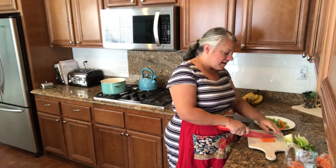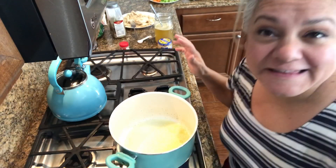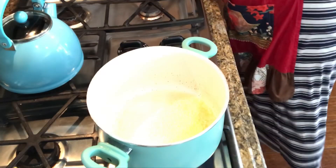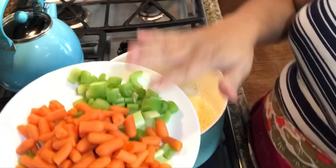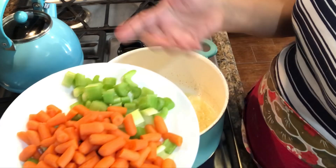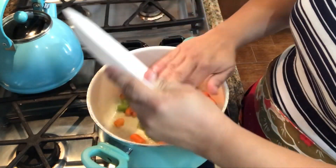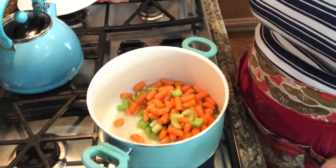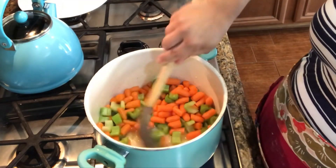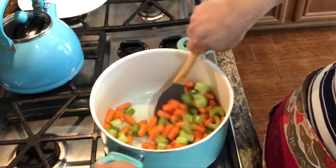Let me finish doing this, and then I'll tell you some other news. So we're just going to heat up our veggies. The recipe called for like two sticks of carrots and one stalk of celery, but I've about doubled, maybe tripled it. I'm just going to cook them for about four or five minutes, softening them up a little bit in about three tablespoons of butter.